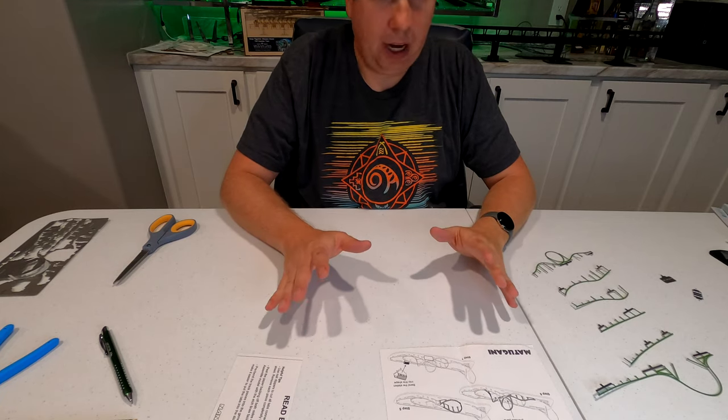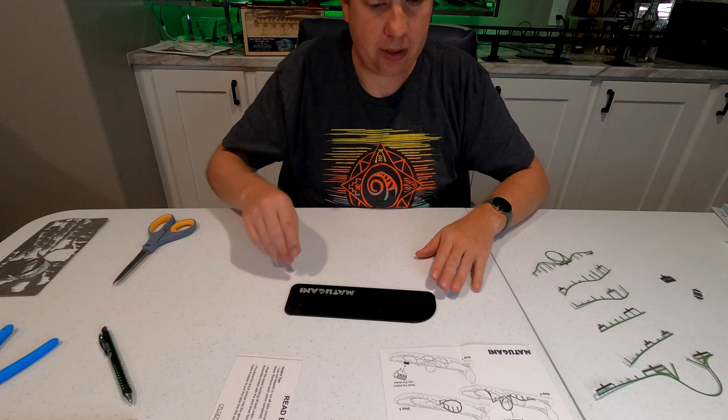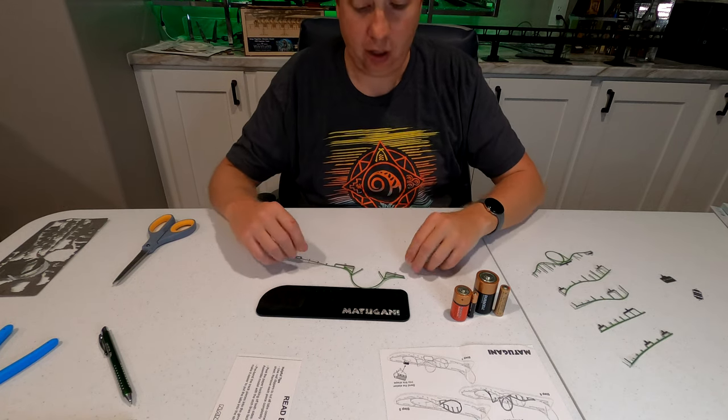Now it's time to jump in and begin assembly. I'm going to try a different camera angle here for assembly — the goal is to best show how to assemble this model. I've brought out four batteries of different sizes to help get some of the curves right.